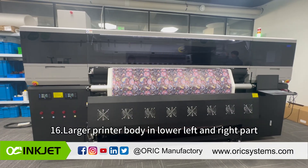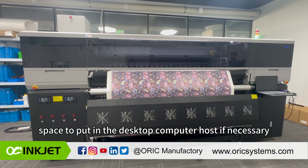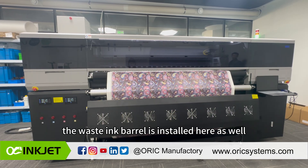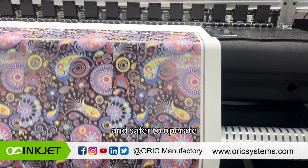The larger printer body has a lower left and right section, while the right side has more space to accommodate a desktop computer host if necessary. The waste ink barrel is also installed in this area. The upgraded front pinch roller pole is more convenient and safer to operate.